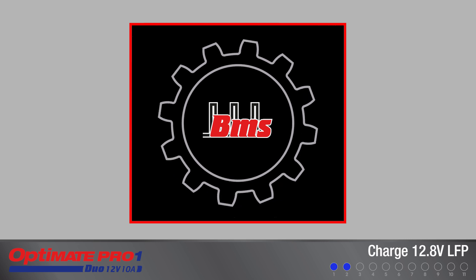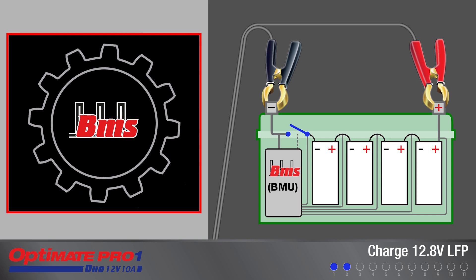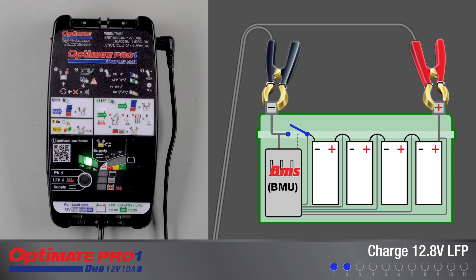Manual activation is required for LFP batteries with an integrated battery management system that protects against deep discharge, or for a new LFP battery delivered in sleep mode.